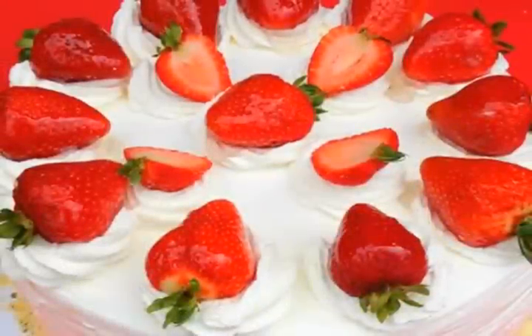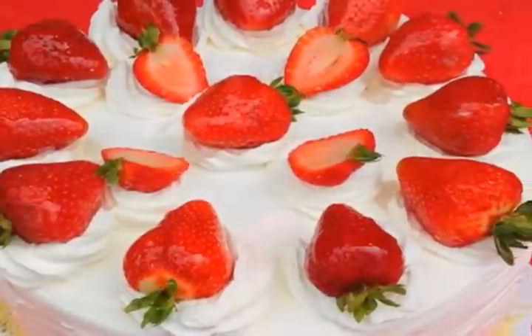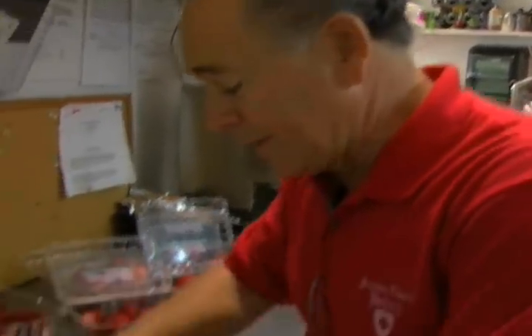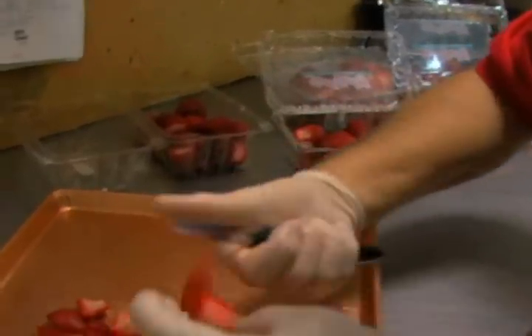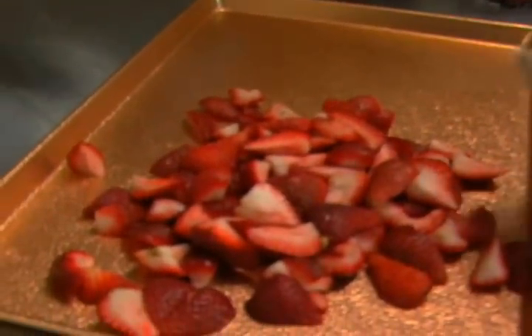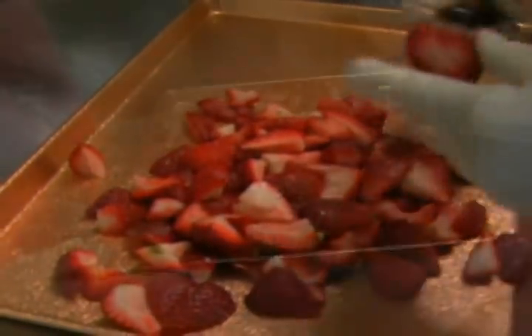Here's what we're going to do to make a beautiful strawberry shortcake for our friends, and we start with the fresh strawberries. Beautiful, just perfect — just right with the right touch, the right color, and the right sweetness.